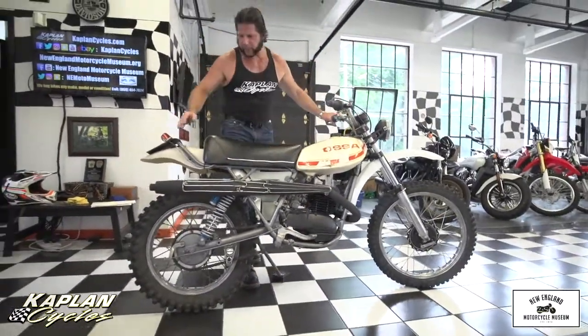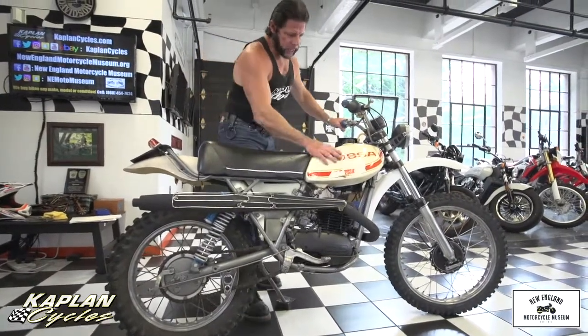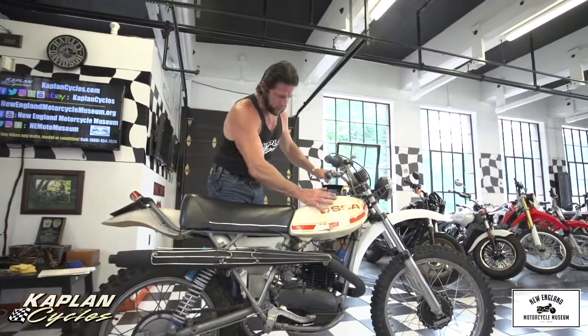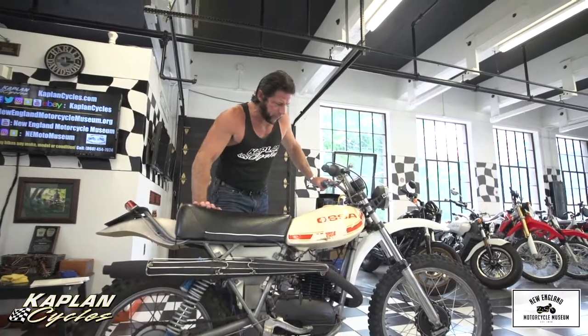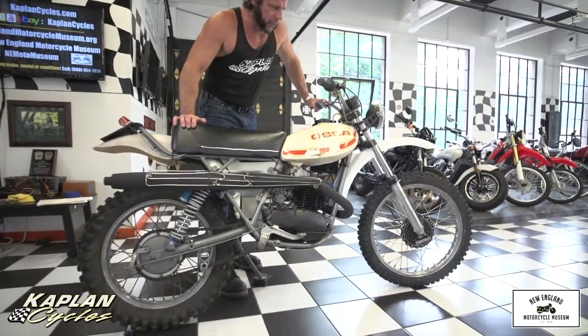The original exhaust is in beautiful condition. The original seat is in nice shape. The original tank and graphics are all intact, albeit there's a lot of patina on the 40-year-old tank. It's showing 1,100 miles — certainly a bike that's got a lot of life left.